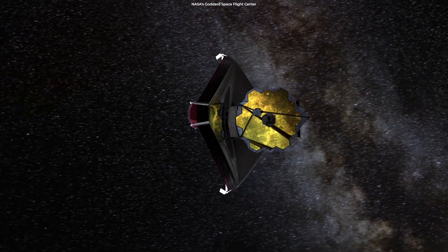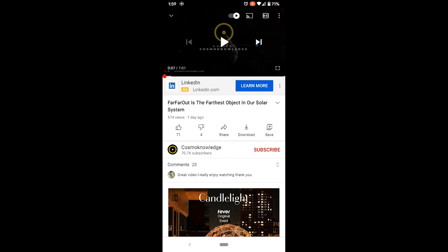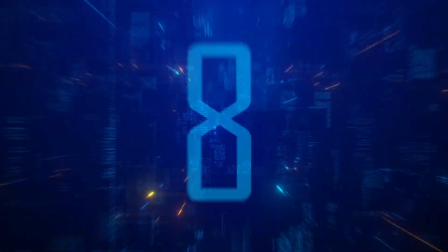Don't go away yet, we have more to show. Please go down, press the subscribe button and the bell icon for notifications. Now let's go watch our today's top 10 mind-blowing space facts.